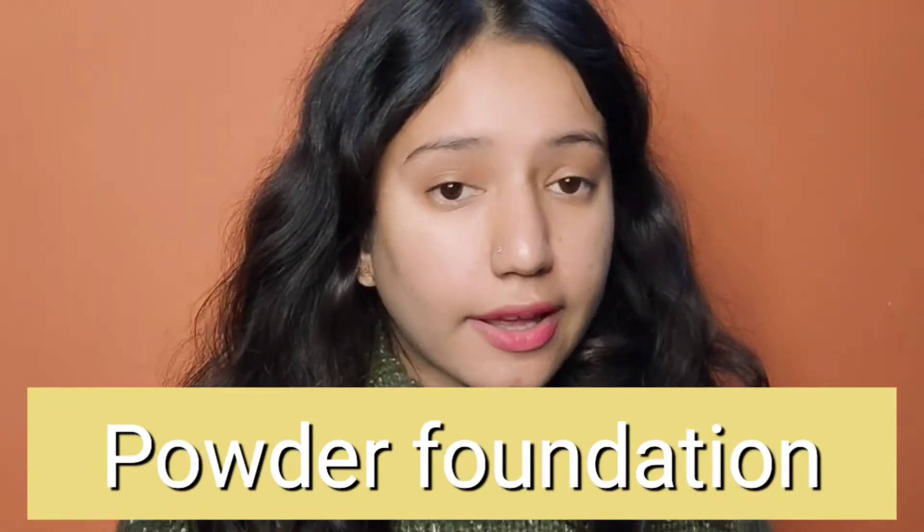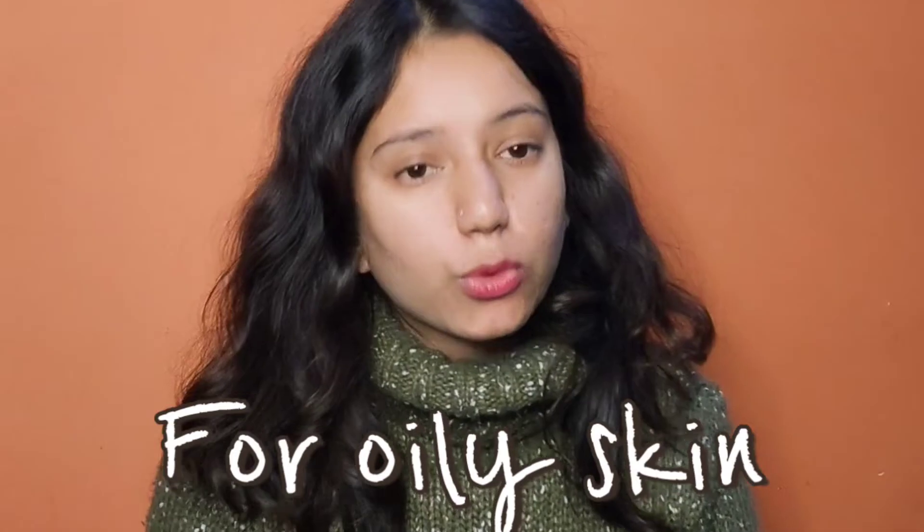The fourth category is powder foundation. It comes in powder form, so it is great for oily skin because it absorbs the oil in the T-zone and nose area, leaving the face completely matte. Powder foundation doesn't give much coverage though, and we also use it on top of our regular foundation. Examples include MAC Studio Fix Powder Plus Foundation and Maybelline Fit Me Matte Poreless Powder. If you have oily skin, please use powder foundation.